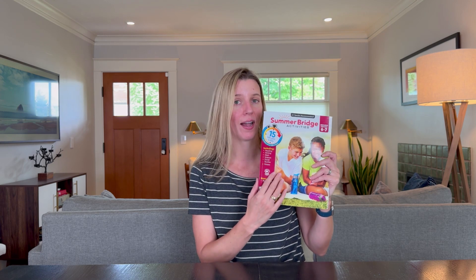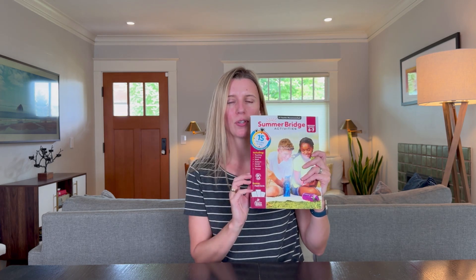Avoid the summer slide with the Summer Bridge Activity Book. These books come for all grades and I got the sixth to seventh grade book for my son this summer — let me show you why I like this book so much.